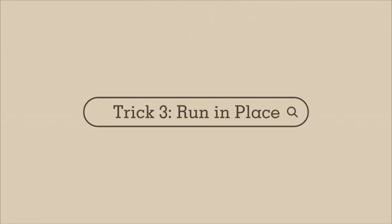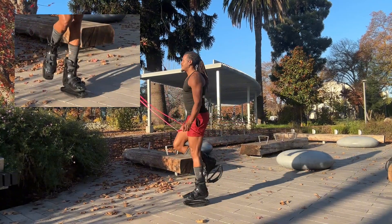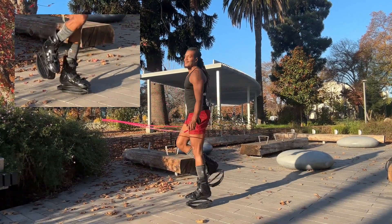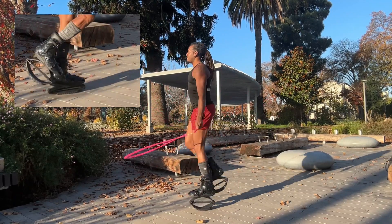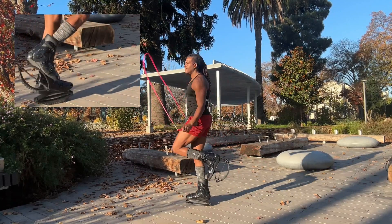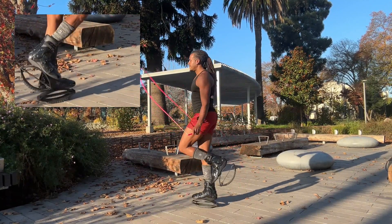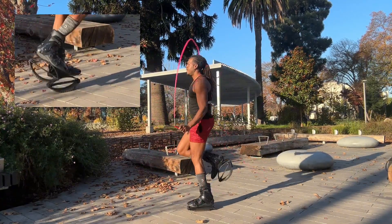The next trick is run in place. This may present some difficulty because it is a movement, and if you're not somebody who runs, it may be very challenging. What I say is do as much as you can. Really visualize yourself just running in place and practice.